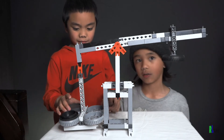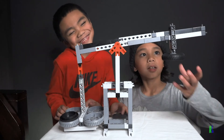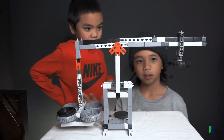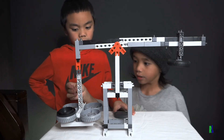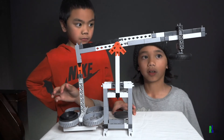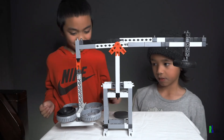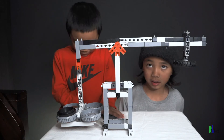So to make it even, you move this part. When it gets to a very good point where it's even... So let's add a coin. Now it's the same size. So let's add one more coin, and it is balanced! So that's all for the balance beam.